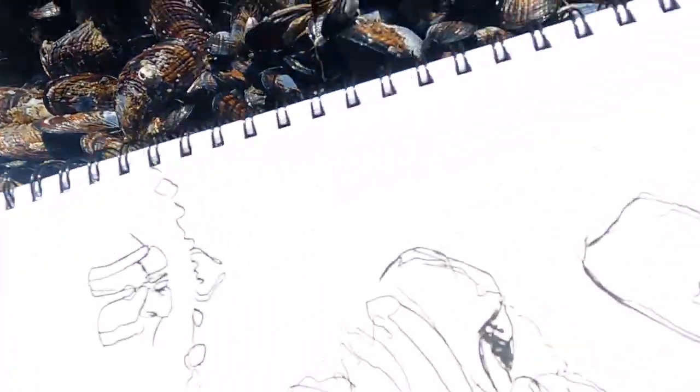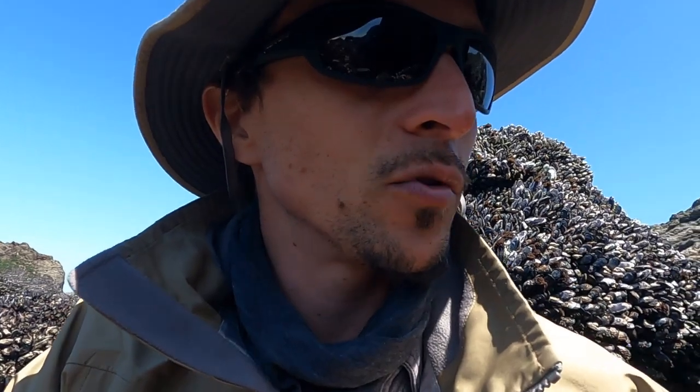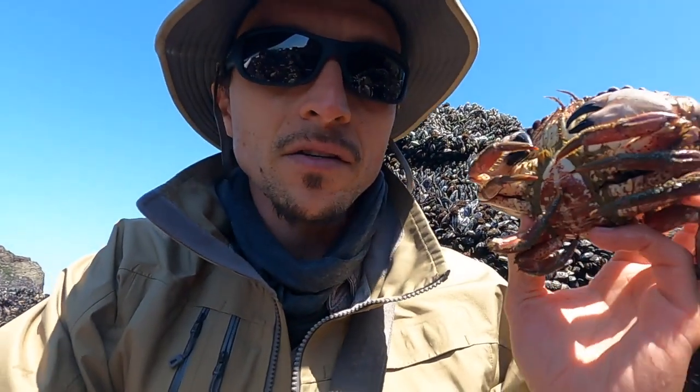Here are some sketches I got — working straight with ink. All of those things are going to be important for nature journaling a crab. I wonder if it's reacting to me talking, because it's suddenly starting to move around a lot more.